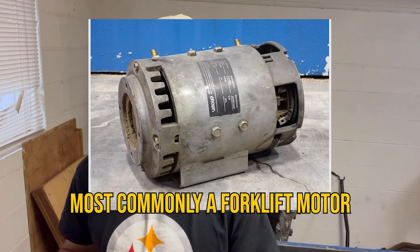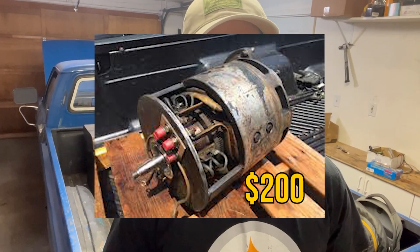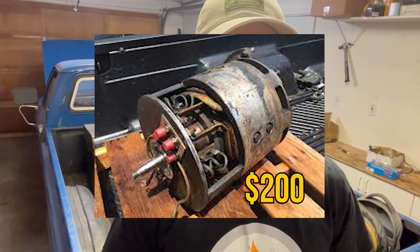First up, let's talk about the Frankensteins — motors that weren't necessarily manufactured for use in vehicles, but you could make work if you play your cards right. The reason for pursuing this route is all about cost. These will, pretty much 100% of the time, be a direct current motor. For example, if you can find an electric forklift motor that suits your needs for around $200, you might have just saved 95% of your budget on that portion of your project.